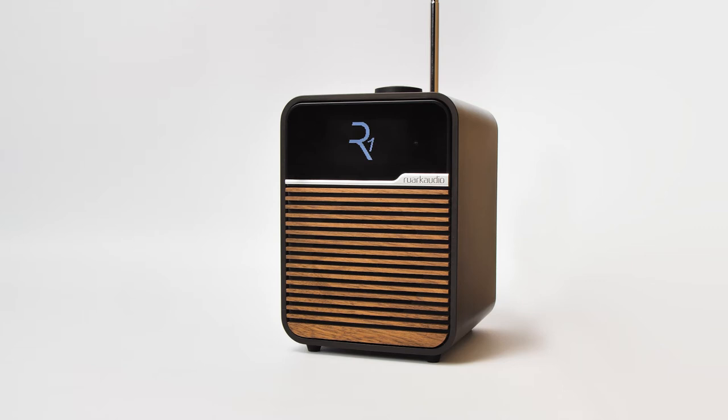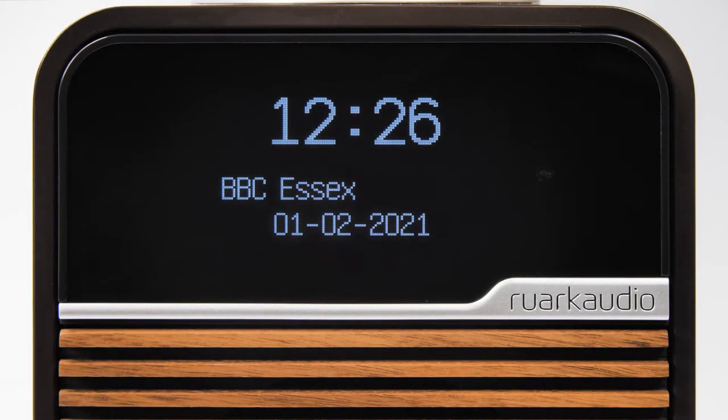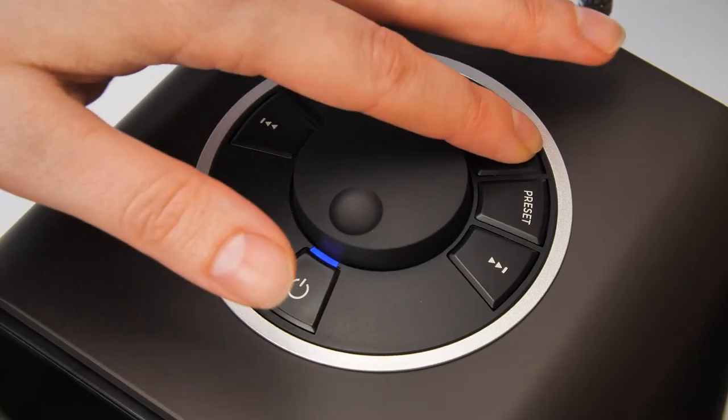In this video we will show you how to use the Bluetooth function on your R1 Bluetooth radio. To connect a Bluetooth device, firstly make sure that you have Bluetooth selected as the source.